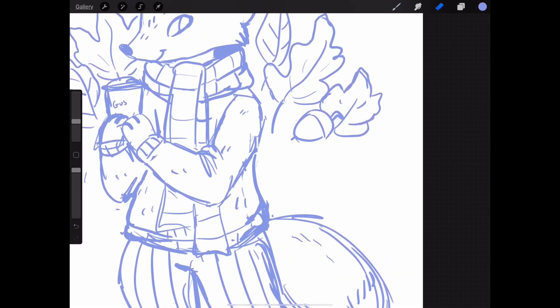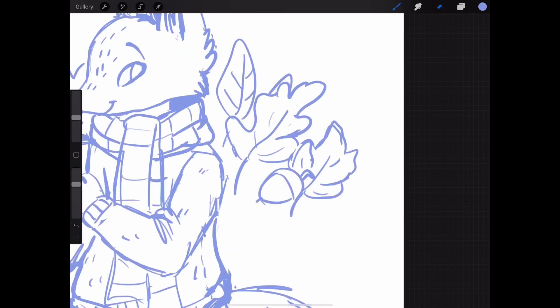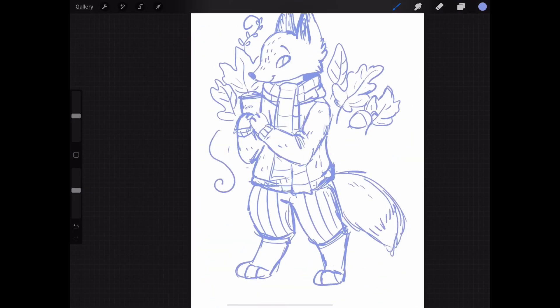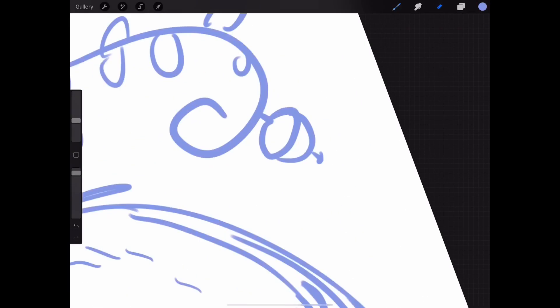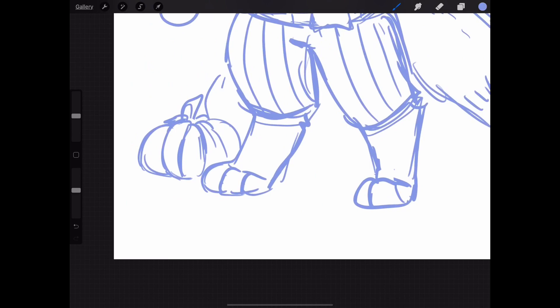I drew an acorn on the side because I decided to do this little wreath thing where he's framed by fall leaves and stuff. I thought that was cute, but I ended up with just one acorn. If I was going to change anything about this drawing, I might change the fact that there's only one acorn, but you know, what can you do?